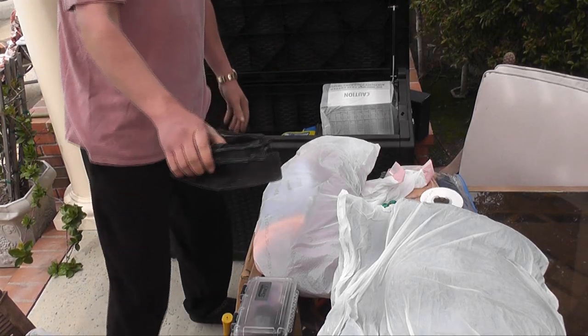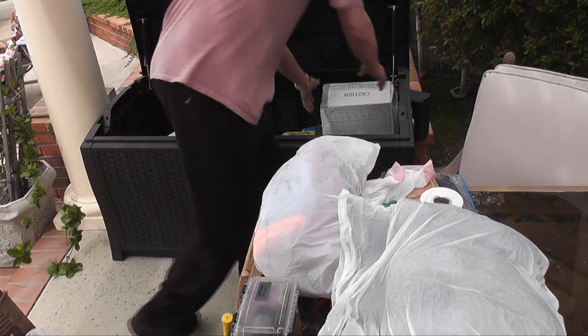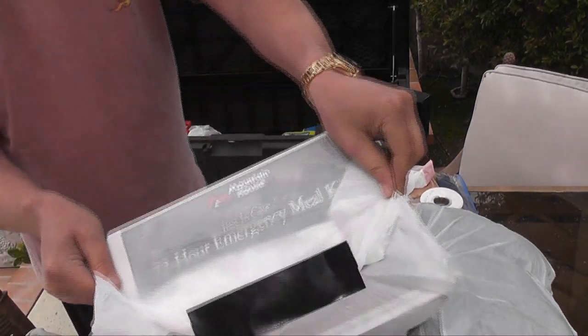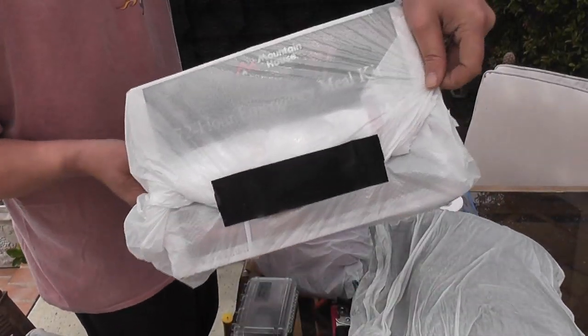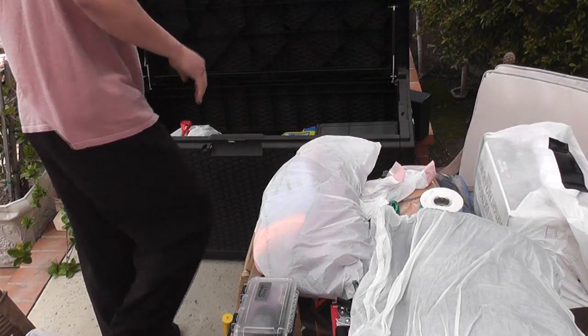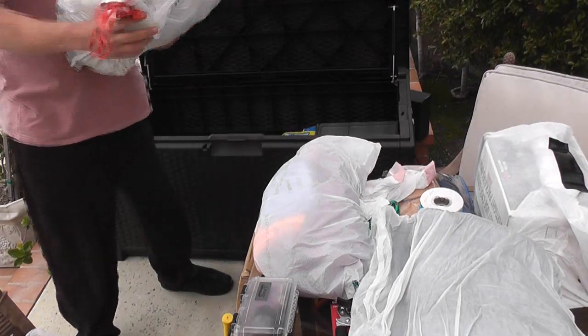Here we have a standard GI issue collapsible shovel. Inside this box I have altered a 72-hour Mountain House kit — I added about 10 extra envelopes, so instead of 72 hours maybe it's five days worth of food, depending on how long you can make it stretch.